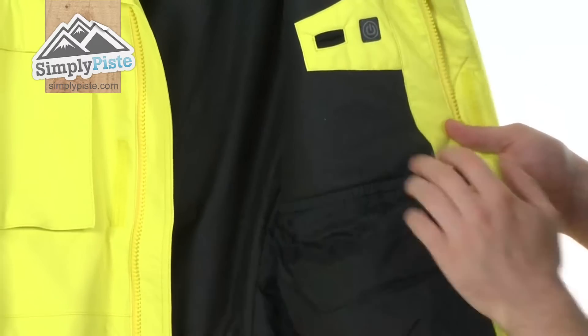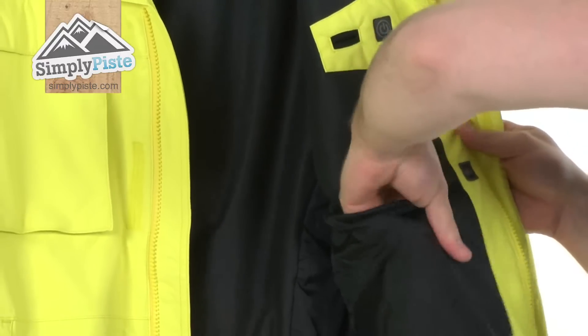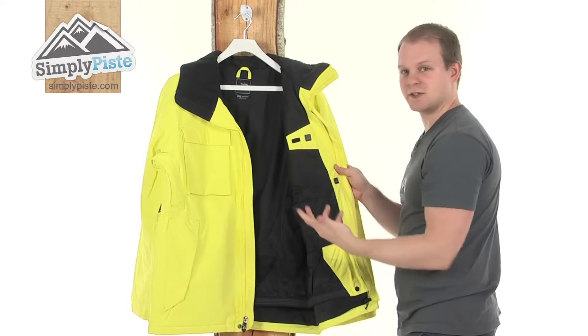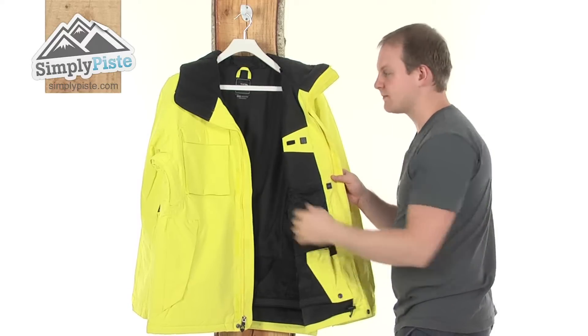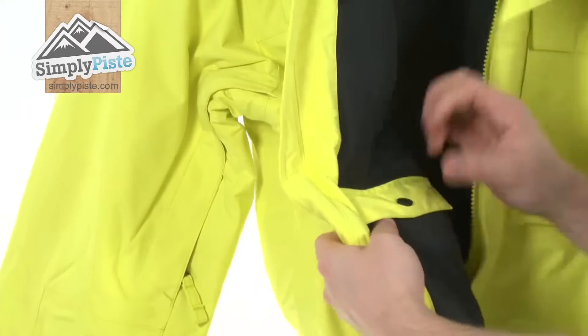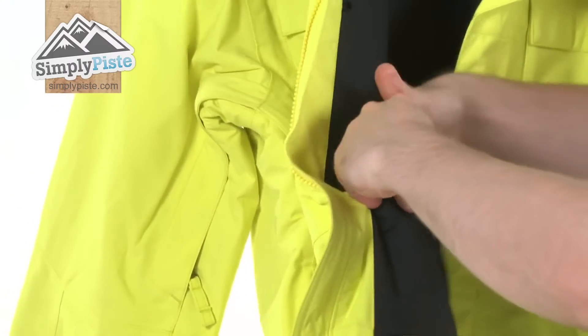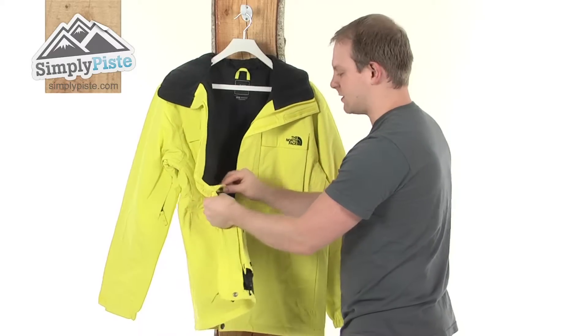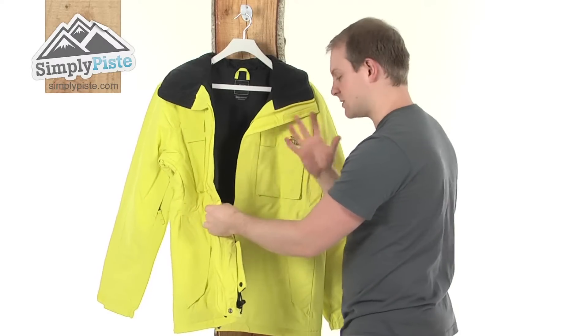Just underneath you've got your goggle pocket — nice and elasticated, nice soft material so you're not going to scratch the lens. Because it's elasticated, whatever size goggle you've got it's just going to stretch out to accommodate. And just looking on the other side, there's a nice little security pocket with a simple popper design. Nice small size keeps whatever's in there from moving around, and it has got a nice soft material inside so if you put a phone in there it's not going to scratch the screen.